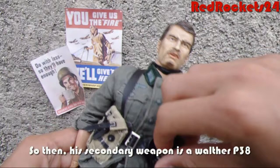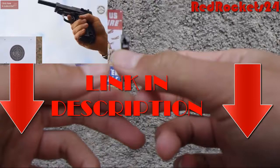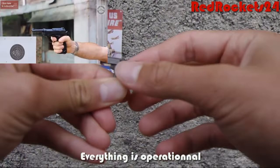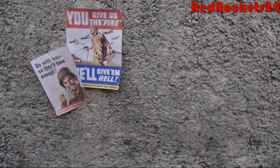His secondary weapon is a P-38 pistol. It's from DiD, it's in plastic, and it comes with the figure. You can move everything — which is great for stop-motion. You've got the clip that you can take out.